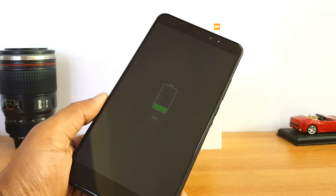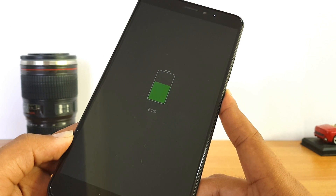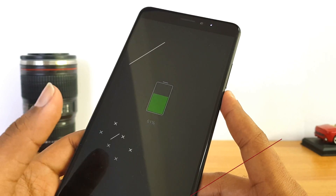Let's continue charging and see how long it takes for a full charge. After almost one hour of charging, the battery capacity is at 61 percent.